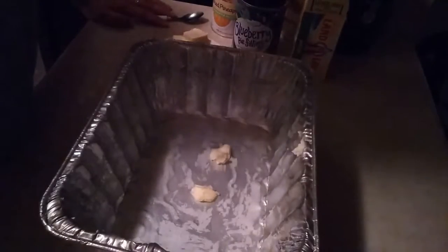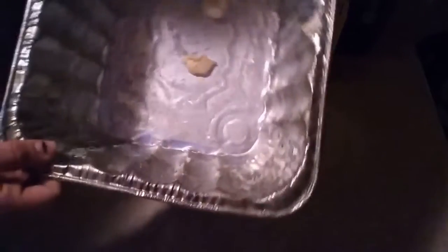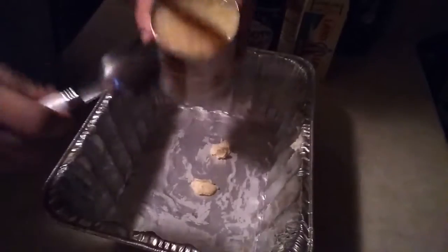I'm going to be making a dump cake. I'm going to show you guys how I did it. First off you need a buttered pan or something that you're going to be putting it in. Then I have a 20 ounce can of crushed pineapple. Put everything in there, liquid and all.